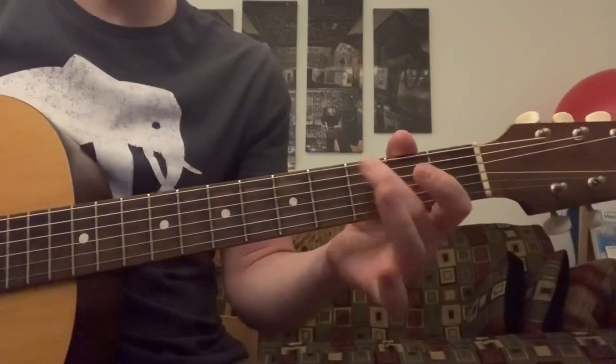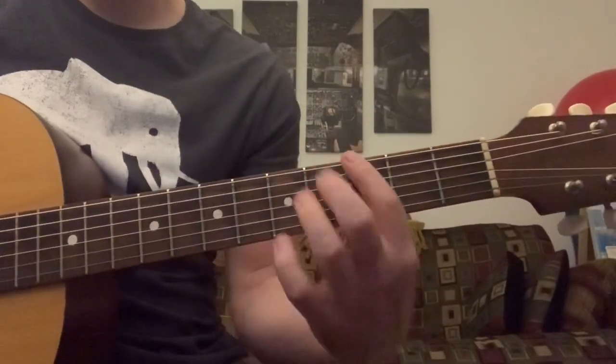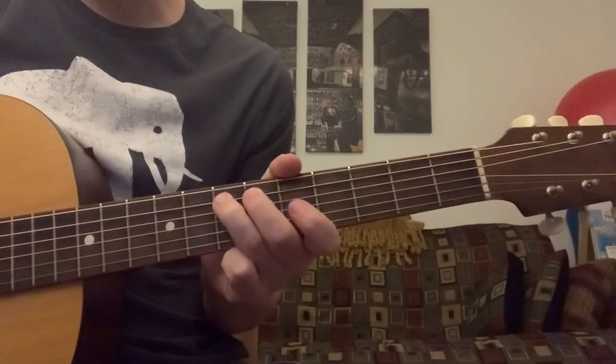I've seen other tablature sites do it differently, but it seems clunky to me. So I do the 3, 5, 6, 7, open, 7th fret of the A.